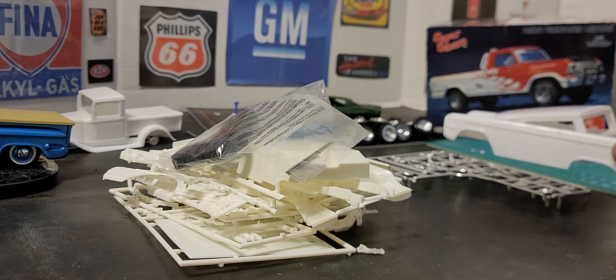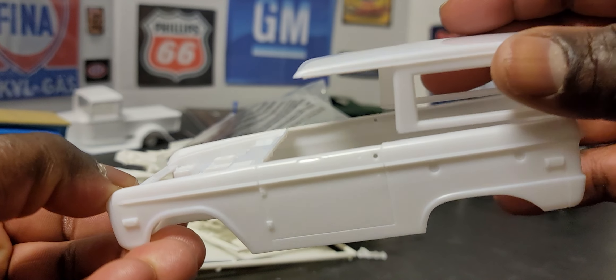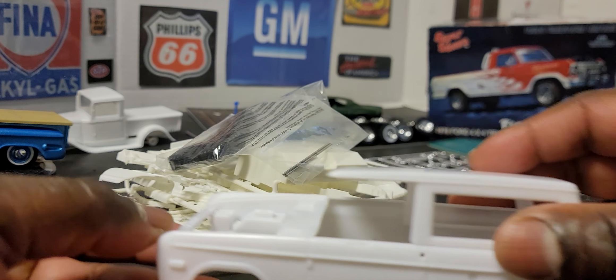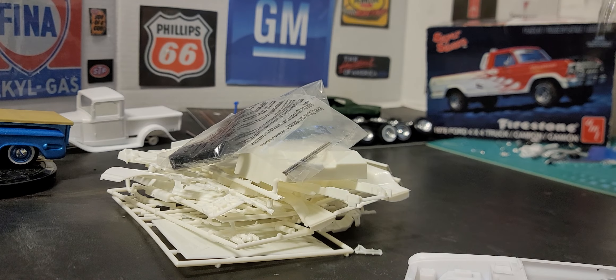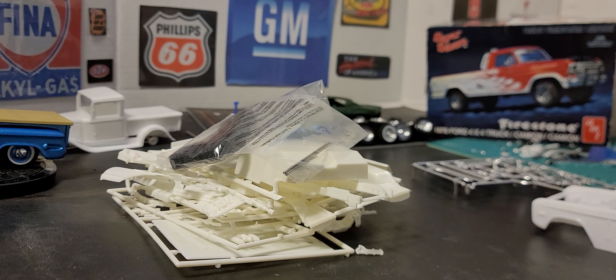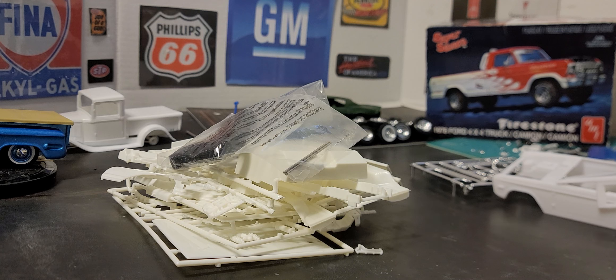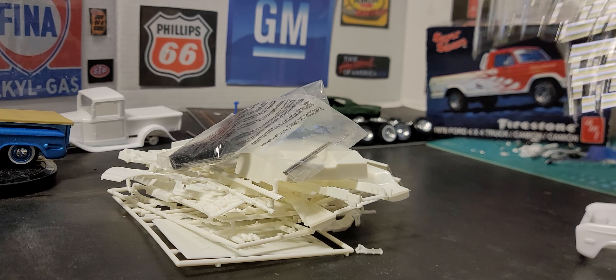The only thing I have from the Bronco kit is just the Bronco body. I think somebody told me the year, but I had already done the research on this body style — it was like a 70-something Bronco. It comes from what I think is a Revell kit. The Bronco is light blue and it has these wheels on it.